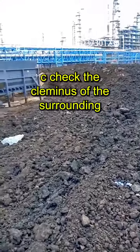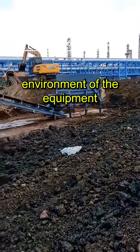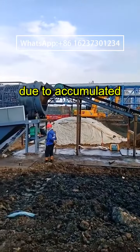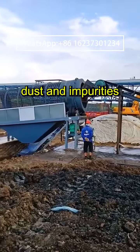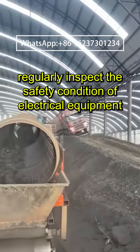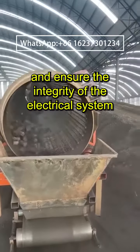Check the cleanliness of the surrounding environment of the equipment to avoid affecting the normal operation of the equipment due to accumulated dust and impurities. Regularly inspect the safety condition of electrical equipment and ensure the integrity of the electrical system.